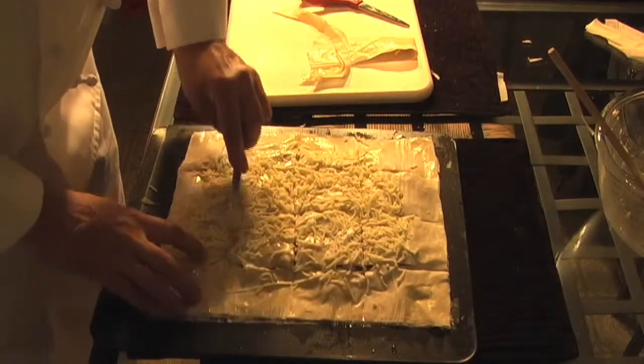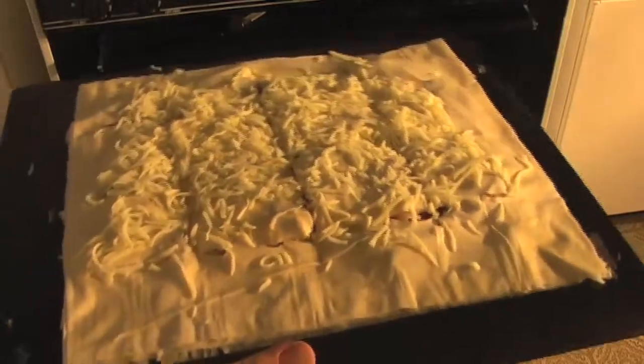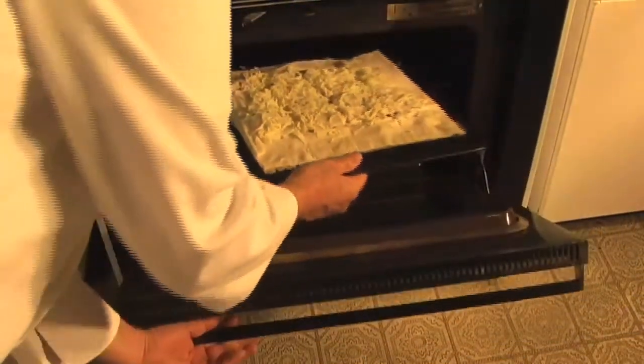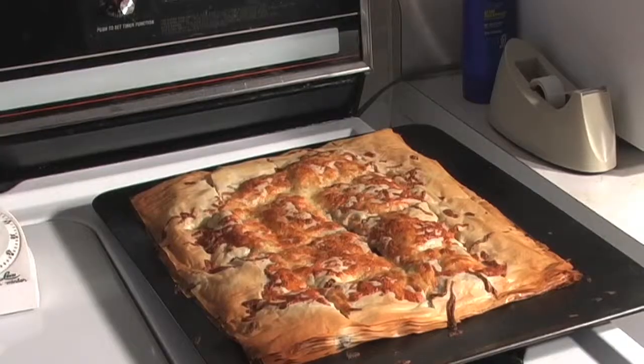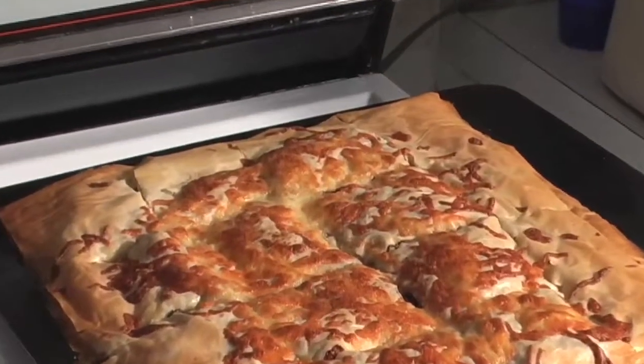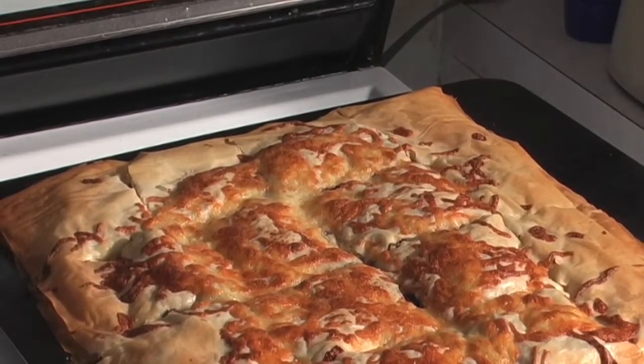Going in the oven. With thoughts of 30 minutes at 400, but this was done at 22 minutes when it came out — and boy, it's plenty golden brown. So watch the heat on your oven, or bring it down to 22 minutes.